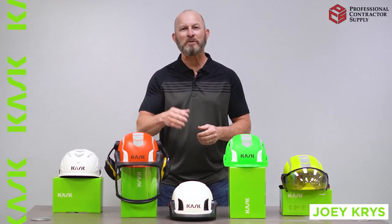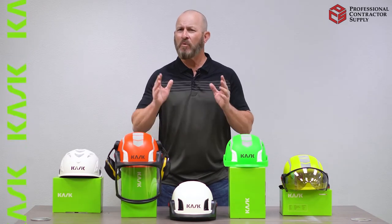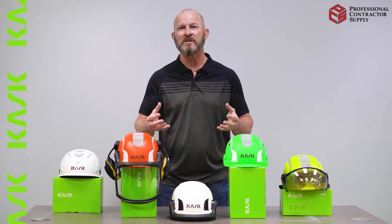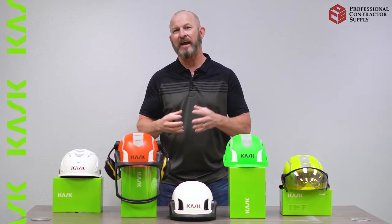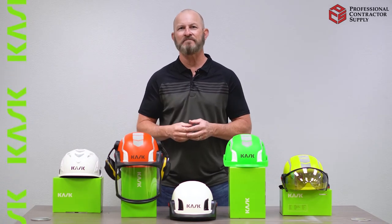Hey everybody, Joey Chris here, fall protection subject matter expert. So regarding the new cask helmets, one of the frequently asked questions I get is how do I attach the earmuffs? The following video is going to give you a step-by-step process on how to handle this task. As always, thank you for watching and we'll see you next time.